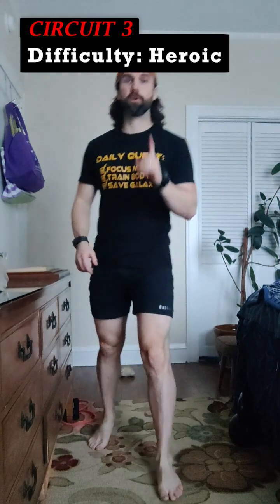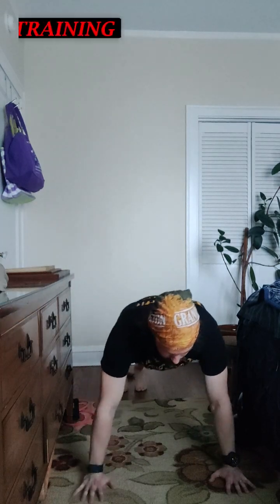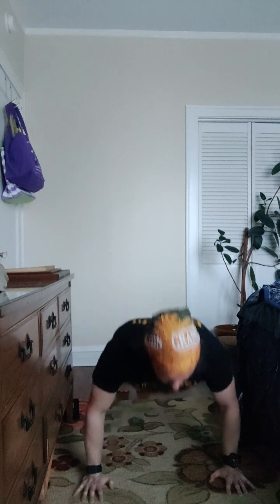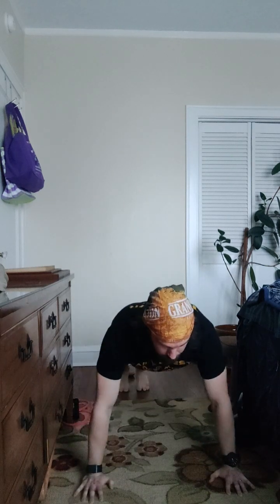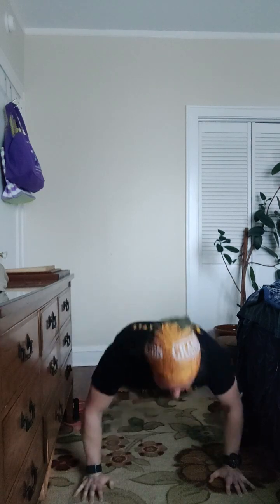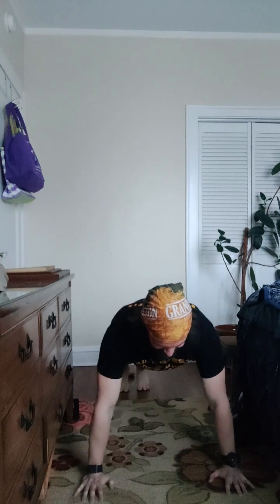Here we go — last round. I'm going on heroic. You pick your difficulty. Let's go pushing in. Three, two, one. Down, up, one. Down, two. Down, three. Down, four. Down, five. Down, six. Down, seven. Down, eight. Down, nine. Down, ten. And set yourself up for hip hinge.